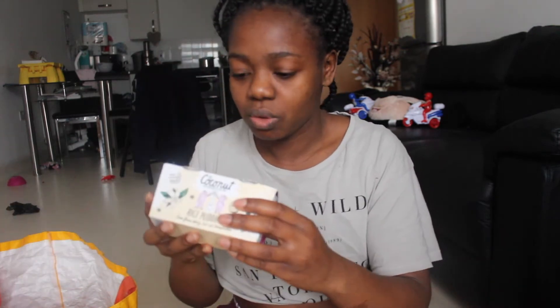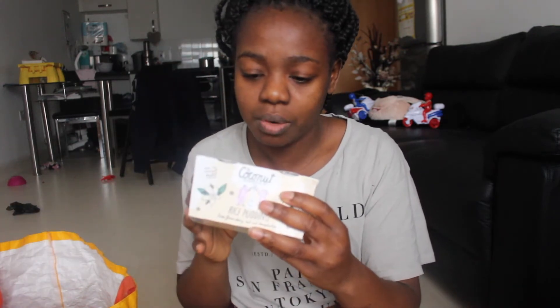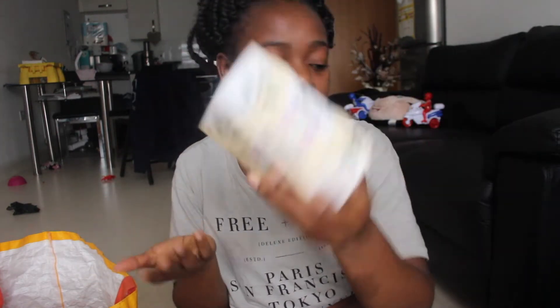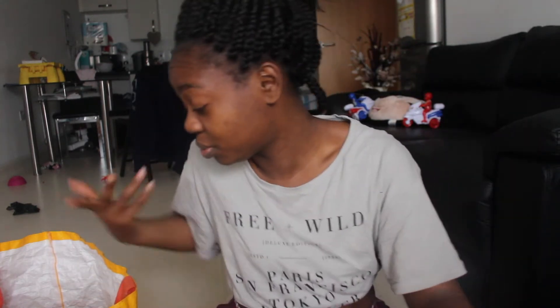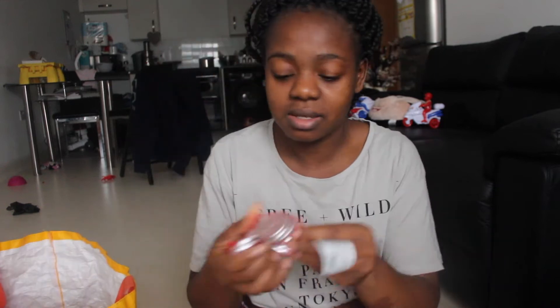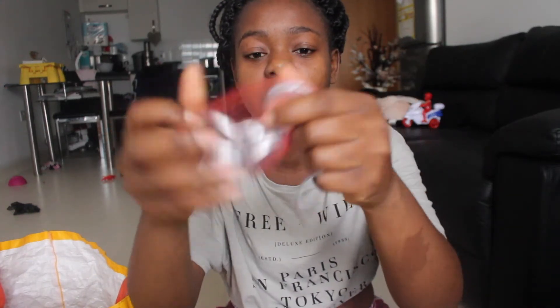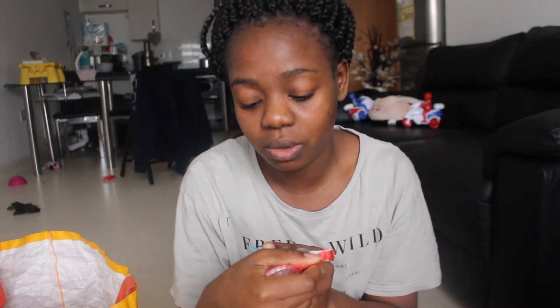I also got this coconut collaborative rice pudding — I think the kids might like it, we'll try it out. And then these are chocolate coins from the free-from range — free from wheat, gluten and milk. I bought them for the kids even though my kids aren't vegan, but I always try to make a healthier choice, even if this is probably not that healthy.